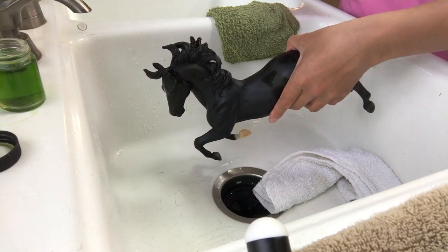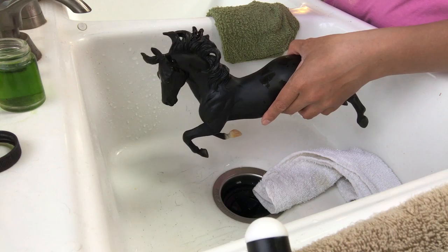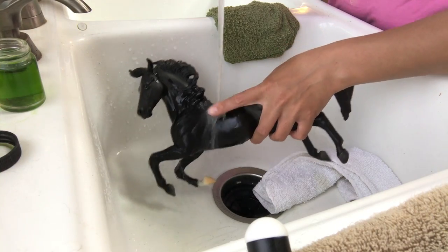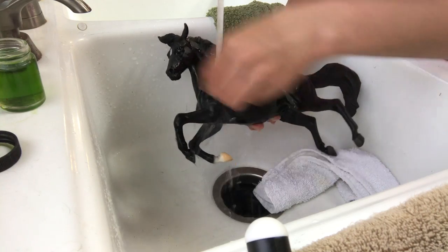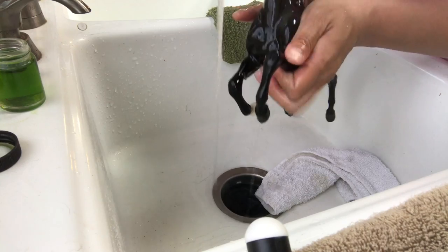I'll just get to washing and then we'll probably speed up the video so it's not super boring. You'll probably hear a lot of water sound since the camera is right next to the sink — I apologize for that. I already ran this water on high and hot, so this is hot water. Hot water is key.